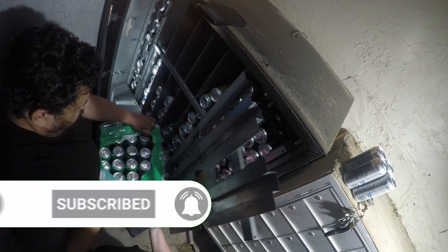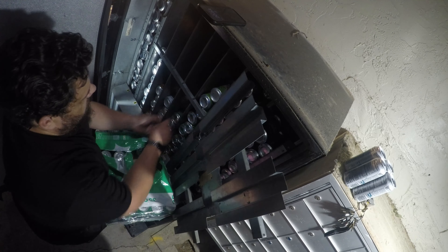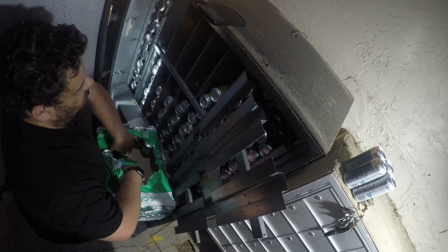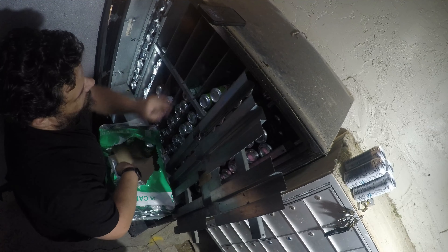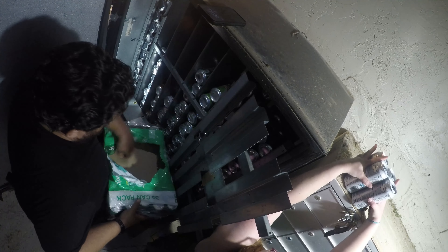We're going to add some Sprite in now. I go through these cases from Sam's Club pretty quick — I get these machines really stocked up lately so that way if I need to take a week or two off I can. How often do you guys have to go service your machines? I'm always curious to find out.